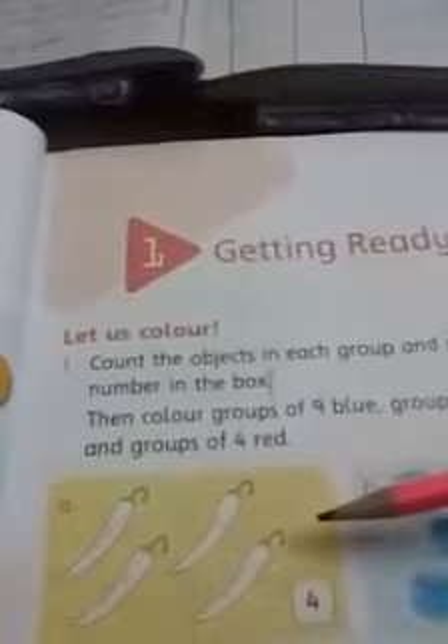This is question number one and I'm going to start reading it. 'Let us color. Count the object in each group and write the number in the box.' You have to count the objects and write the number in the given box. An example is already done for you.